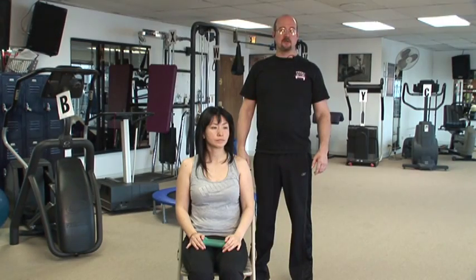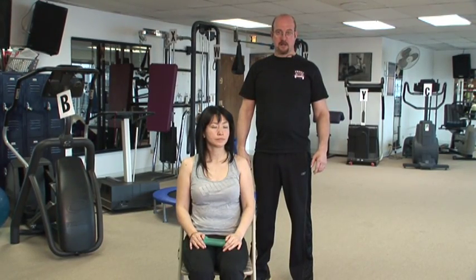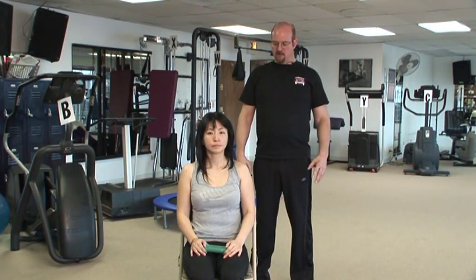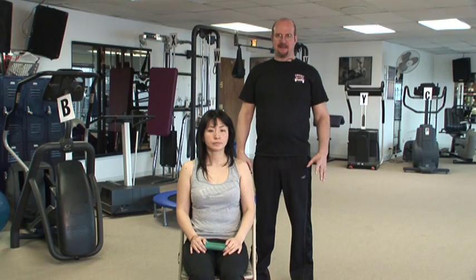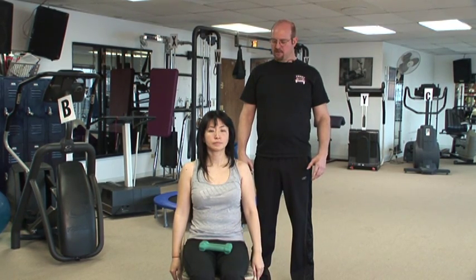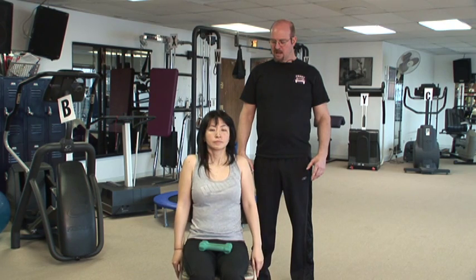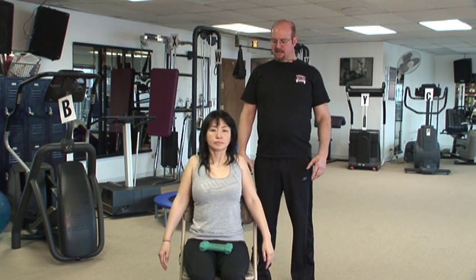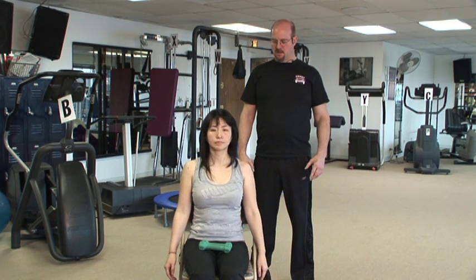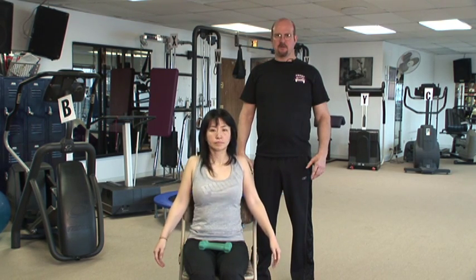A great exercise to do while you're in your chair is shrugs. This will help you relax through the shoulders and neck. Take your arms, let them hang near your sides. Now breathe out and lift your shoulders up as high as you can and then squeeze them back and down. Try to go through a rolling motion. Remember to keep breathing.